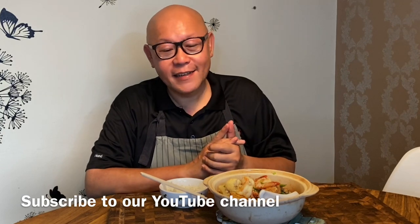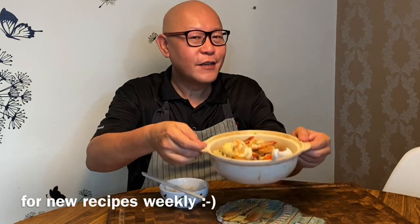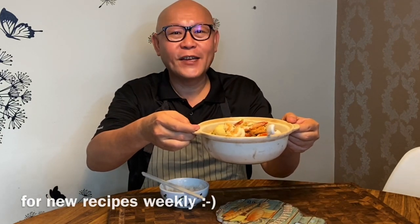Hi and welcome to Spice and Pans. Today we'll be cooking shrimp and tofu pot. So let's start cooking!